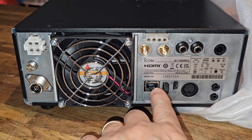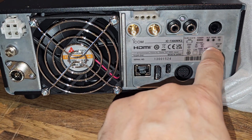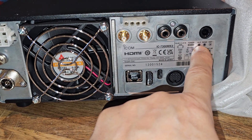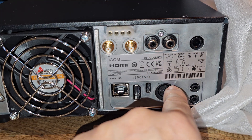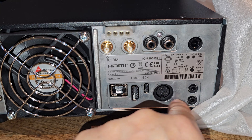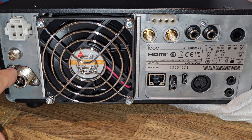The front is identical apart from the blue LED. And on the rear — this is where we really get our money's worth. We've got our LAN connection, HDMI out, two extra connectors for receive antennas. We've got AL send, Key, and HDMI. ACC, Remote, External speaker, Key.